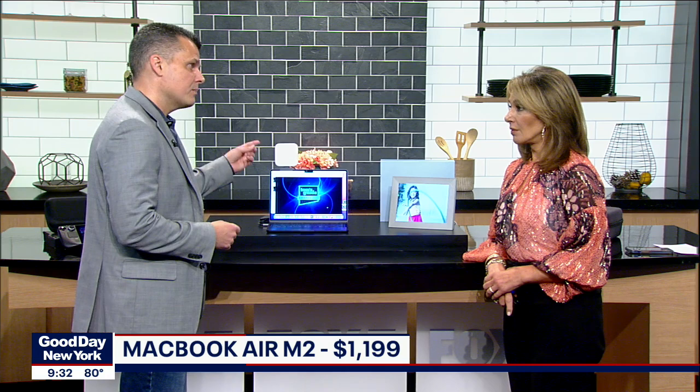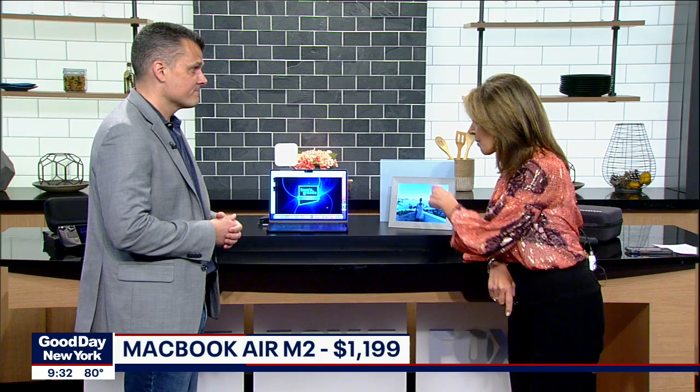It goes for $1,199 from Apple right now. It's a little more than what they've charged in the past for the Air, but you're getting a better webcam, better performance, and really long endurance. And tell me about the light above it — I think I need one of those immediately. This is one of my favorite accessories of the year — the Litra Glow from Logitech.